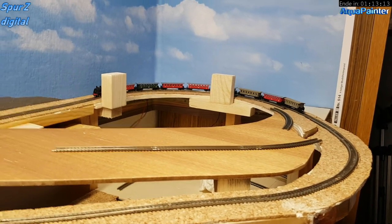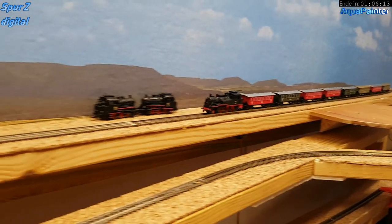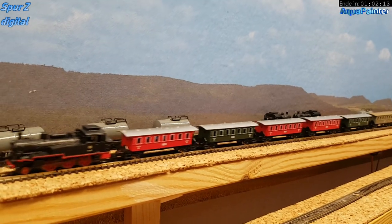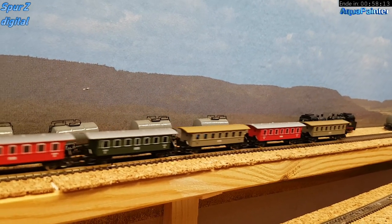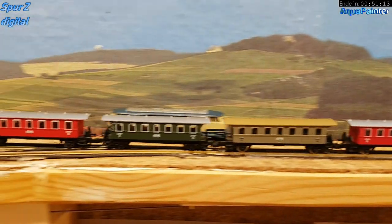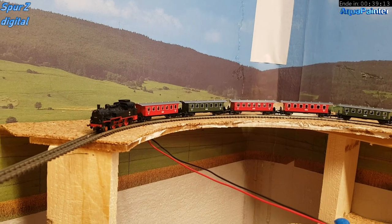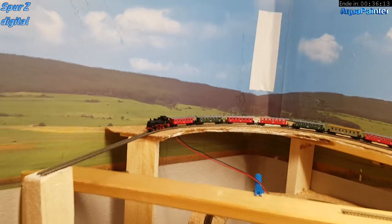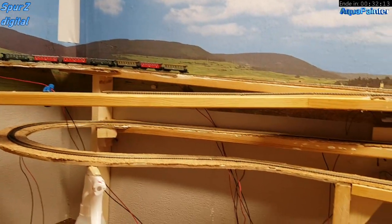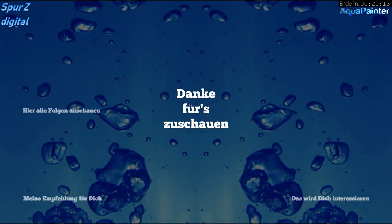Die Bahn entsteht hier Stück für Stück, nicht am Reißbrett, sondern in der Praxis. Das ist mir persönlich wichtig, weil nur so habe ich wirklich mehr Spaß an der Anlage – ich kann bauen, wie es gerade in den Kopf kommt. Wenn ich eine Idee habe, hier könnte noch eine Weiche hingesetzt werden, dann mache ich es halt. Wir sind mit dem Bauabschnitt 1 – dem hinteren Teil der Bahn – bald fertig. Hier oben links kommt die Brücke hin und dann noch ein kleiner Bahnhof. Wenn dieser Bereich abgeschlossen ist, fange ich das Gelände da hinten an und arbeite mich von hinten nach vorne durch. Im Video 10 will ich darauf zu sprechen kommen, wie ich das geplant habe.